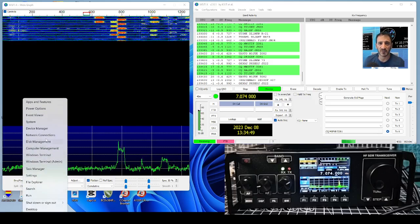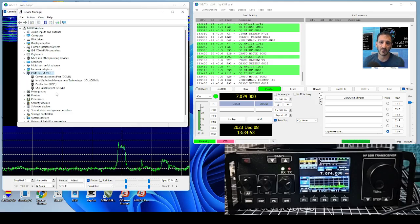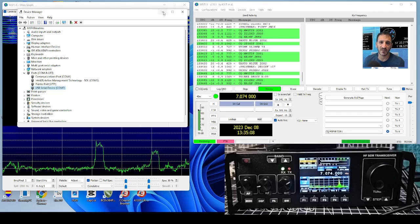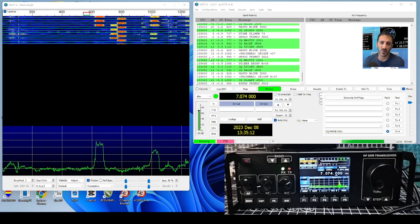Device Manager - double click - and there is USB Serial Device COM7. I did have to right-click, go to Properties, and change the port to 38400 baud rate. That's the only thing I had to do there, and then remember it's COM7.